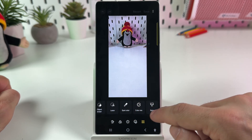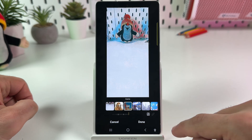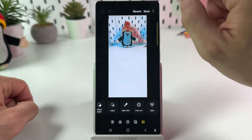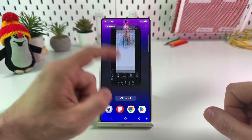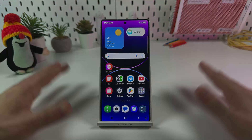Now swipe left to the style section and apply styles to your image. Once you're ready, tap on Done and don't forget to save your image. That's pretty much it, guys. Hope this was helpful — subscribe to the channel, hit the like button, and be awesome. Bye guys!